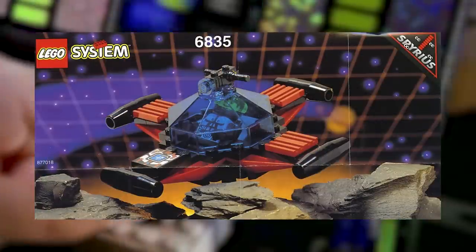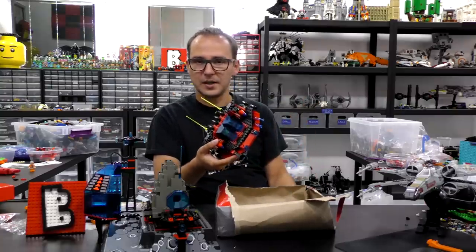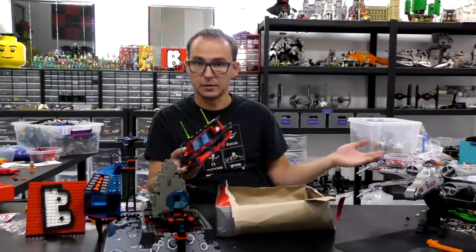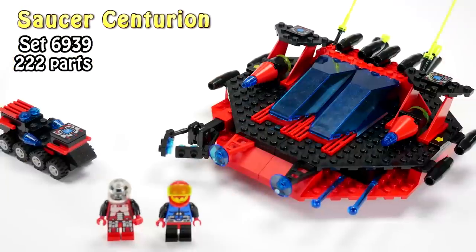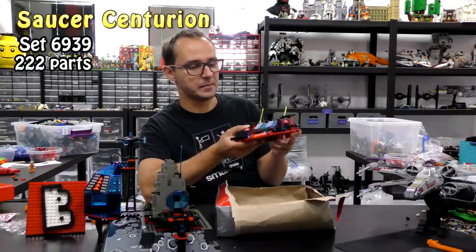Today I'm doing a different set from Spyrius. Jack was promising to make this one after I did that one, but he's on vacation, so you have to deal with me now. Anyway, this is the Centurion Sorcerer — or Sorcerer Centurion — from Spyrius. 6939 is the set number.